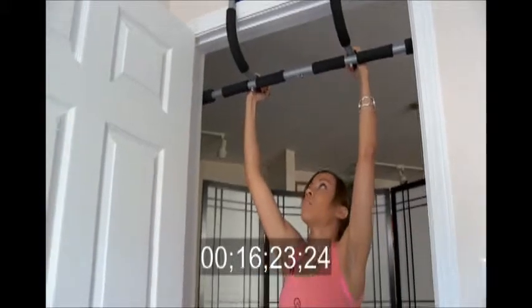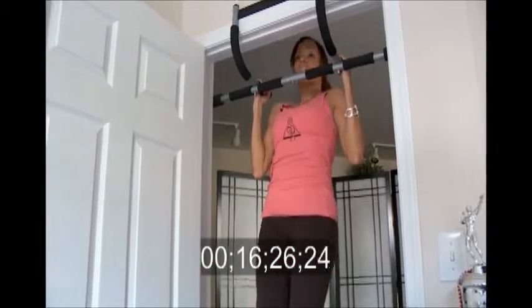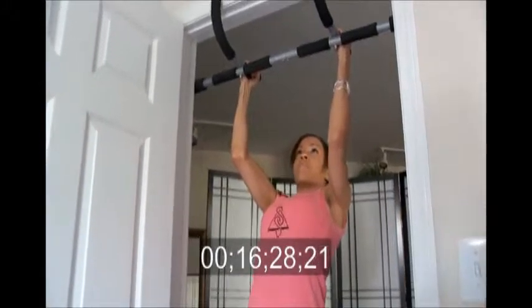First chin-up — arms about shoulder-width apart, and we're just going to pull up.